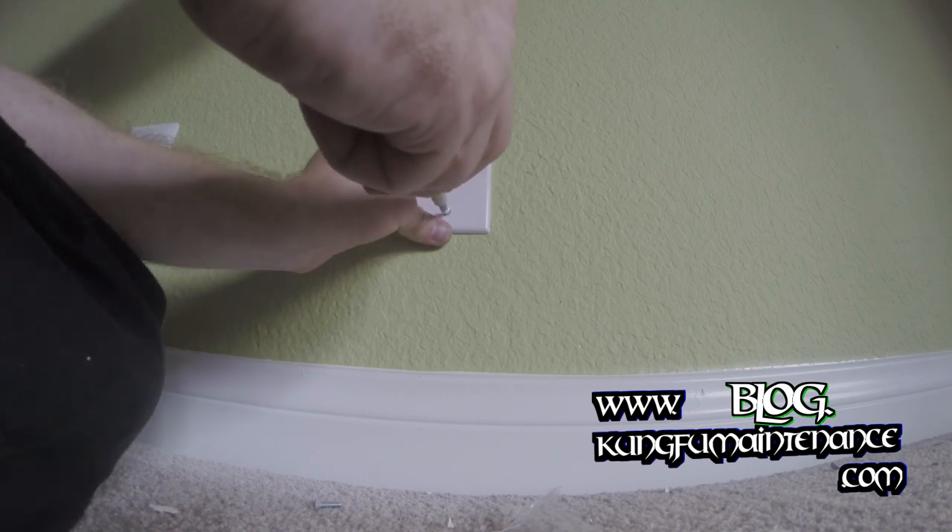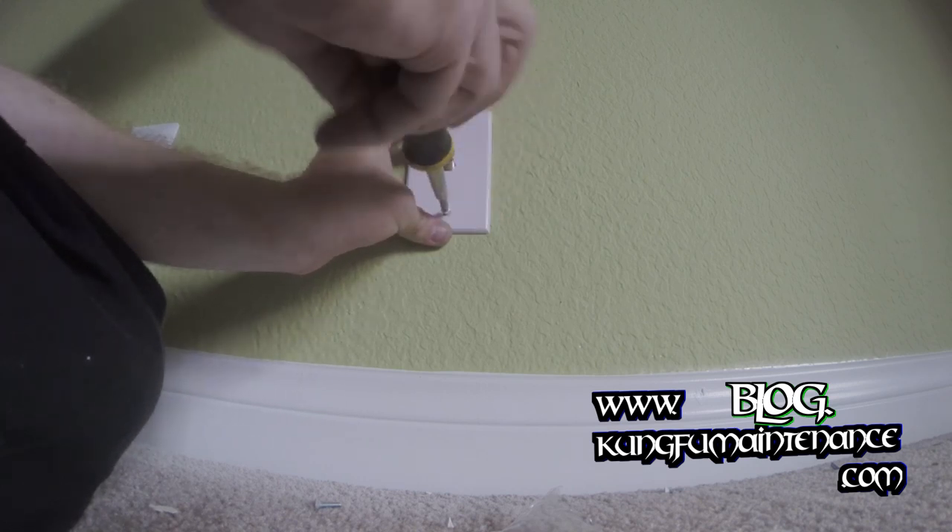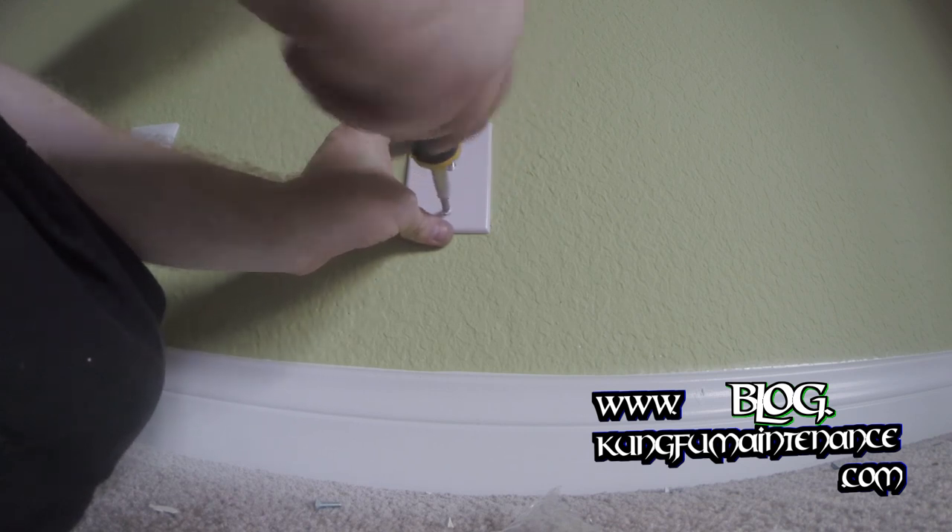We'll just screw it down nice and simple. This way when someone goes to hook up their TV they can just hook up right here. Real simple.